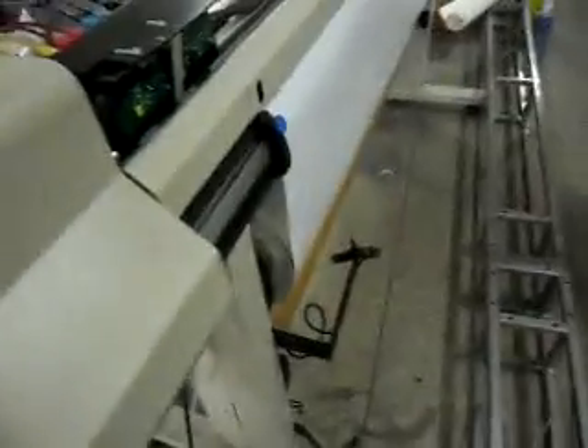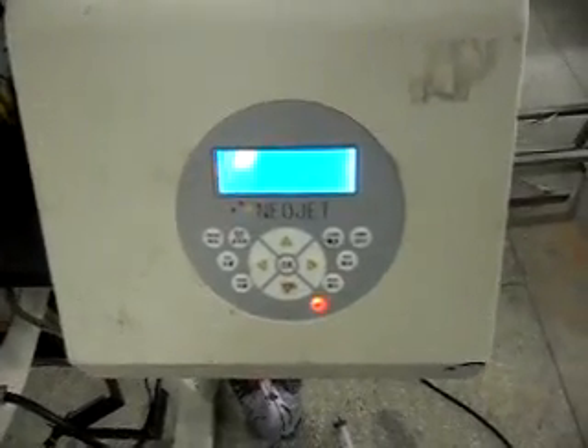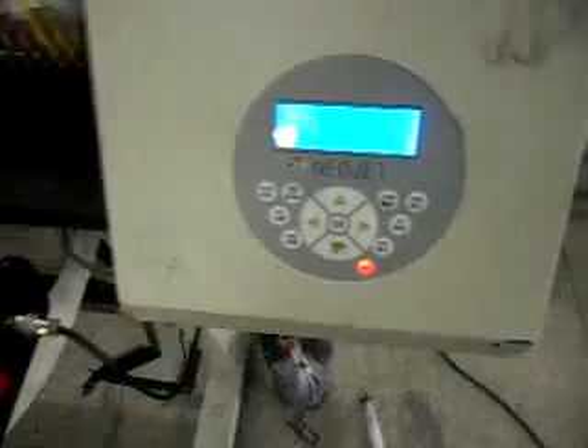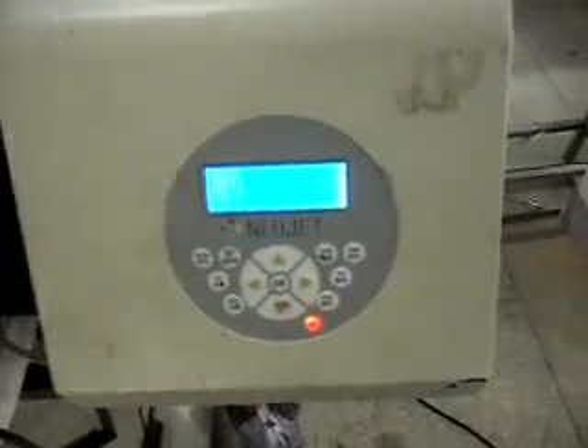Connect the main board serial cable and USB cable to the computer. Then go online and press online. Use the computer test node. This is OK.